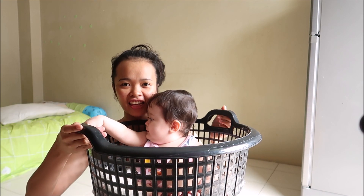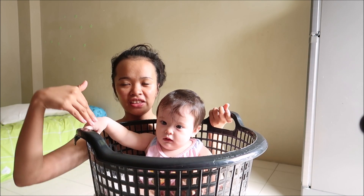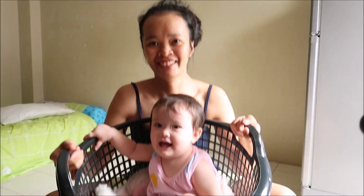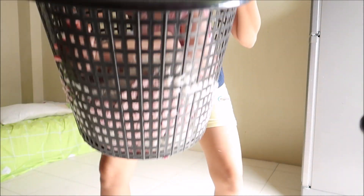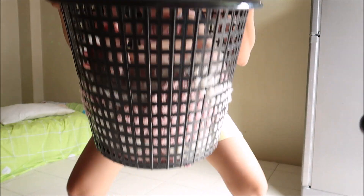So I will need to carry her and then we will sit down, sit up, sit down. One, two, three, one, two, three, four, five.